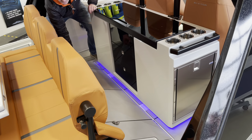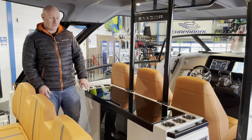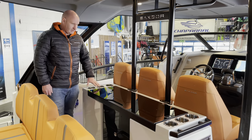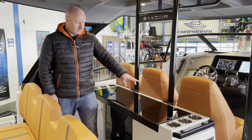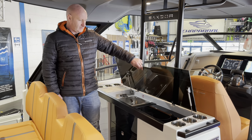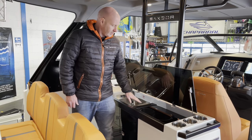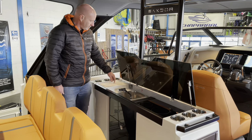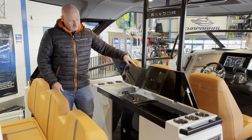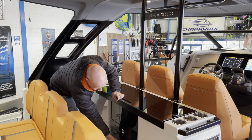This is the wet bar unit with the optional wet bar package. You've got cup holders, grab handles, a really nice finished work surface. This lifts up to reveal a sink, and then there's a twin burner and a chopping board for food preparation. There's also storage in the drawers below.